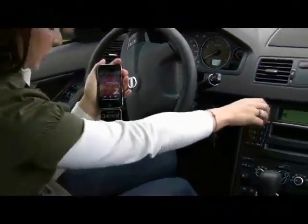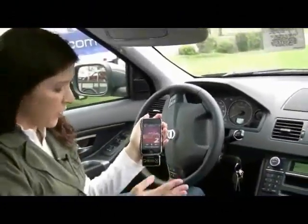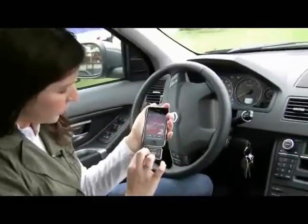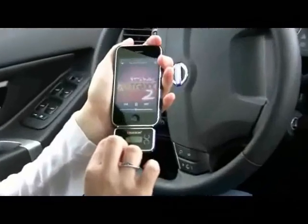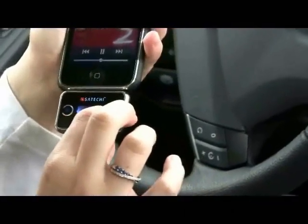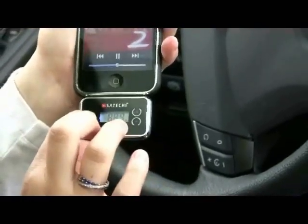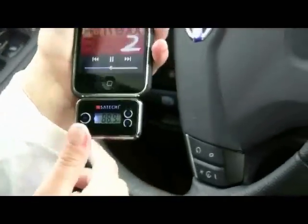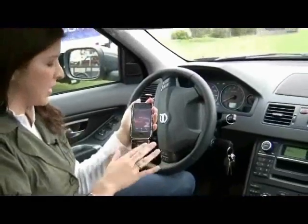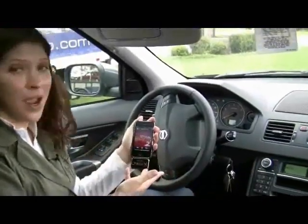One of the great features on this transmitter is you can have four preset frequencies. You just press the M on the left for three seconds and hold it down. Then use the keys on the right to go up and down and choose your frequency, and press the M once more for three seconds. Now I have my M1 preset ready to go, and I have up to M4 — four presets that I can put in here to easily play music on my iPhone 3G.